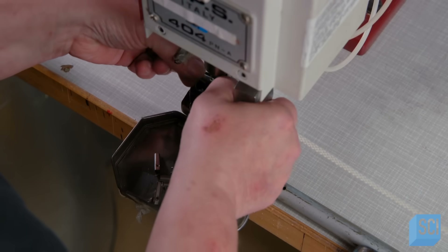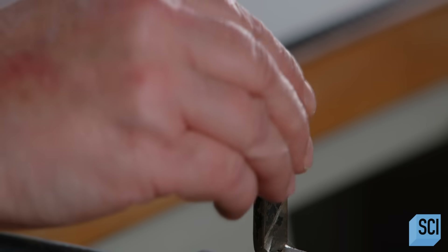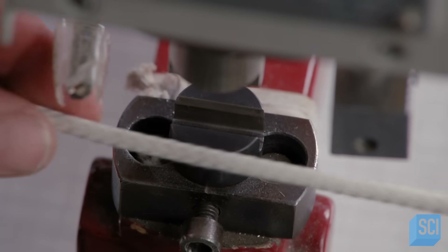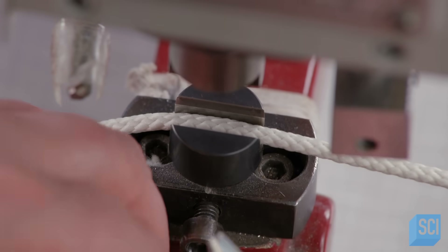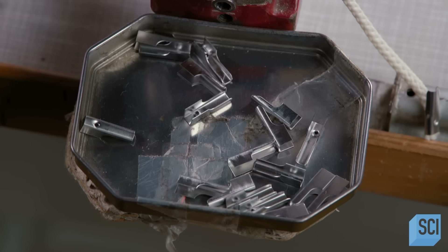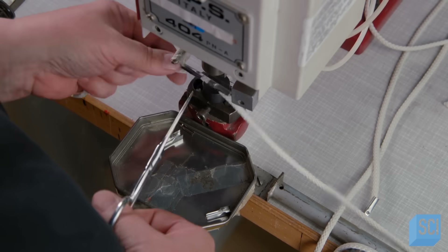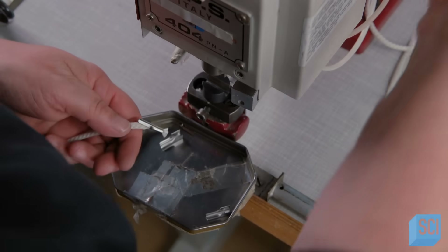This press applies a nickel-plated steel tip, a kind used on bag drawstrings. The worker manually positions two tips directly on the cord with a slight gap in between them. She activates the press to force them on, then cuts the cord in the gap.